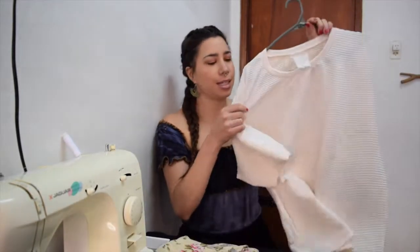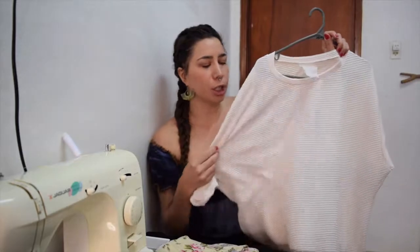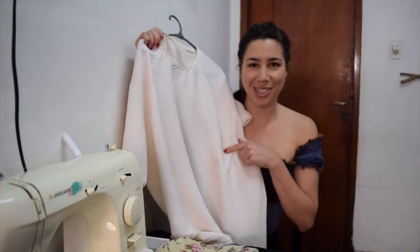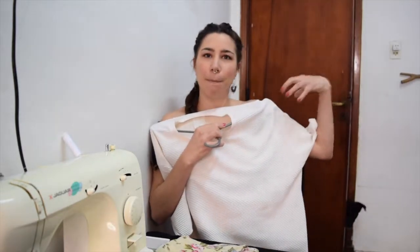The first item on the refurbished list is this shirt which I picked up. I really liked the ruffled, crunchy fabric it had, but it's obviously way too big for me and it even has a stain right here. So what I'm thinking of doing is making this into a more fitted top and putting some puff sleeves in here.